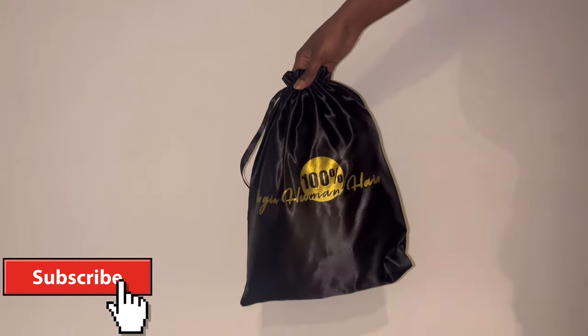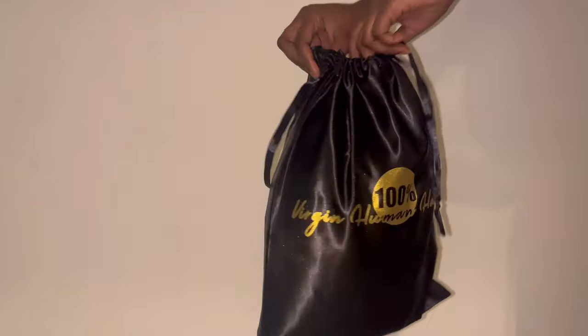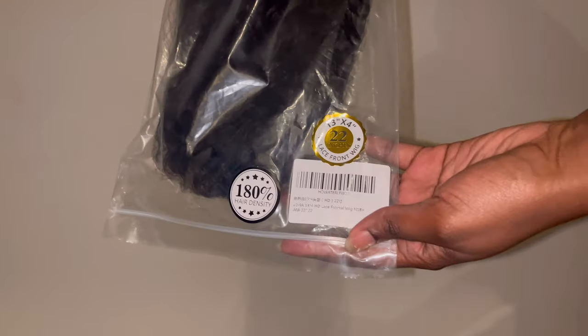Hey you guys, welcome back to my channel. As you can tell by the title, today I will be showing you guys how I process my mother's day wig.